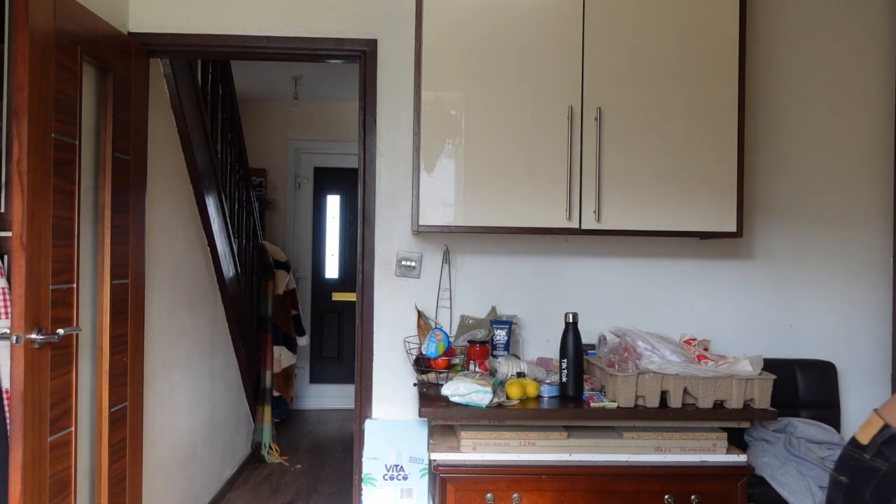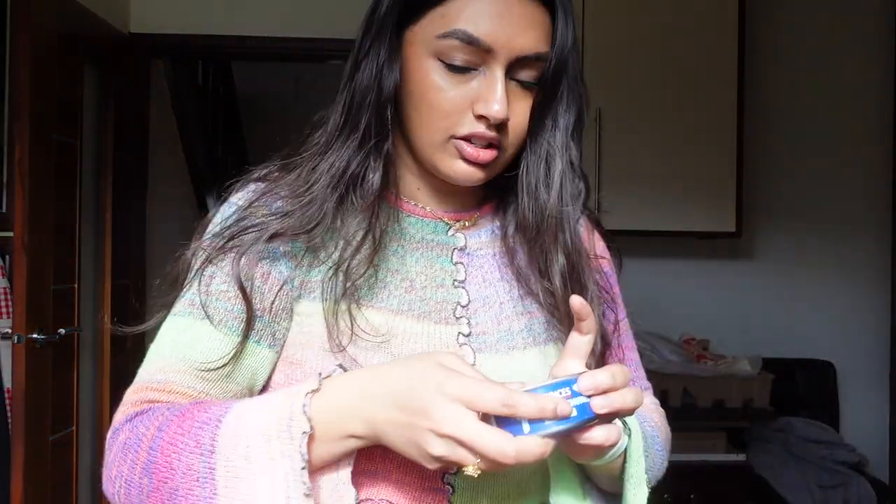Okay, tuna bagel — what do I need? My bagel. Actually let's do the tuna filling first. I just hate ham crunches, you know. I just hate ham crunches. Maybe I'll say that in this.